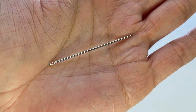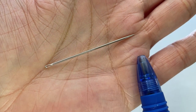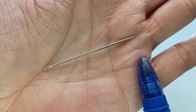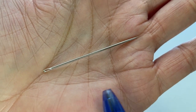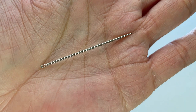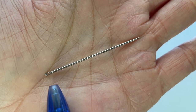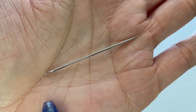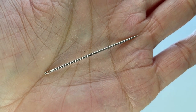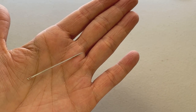Every hand sewing needle has an eye on one end and the point on the opposite end. The length of the needle will vary depending on the type and size of the needle. The size and shape of the eye is also going to vary based on the type of needle. We're going to get into needle sizes a little bit later in the video.